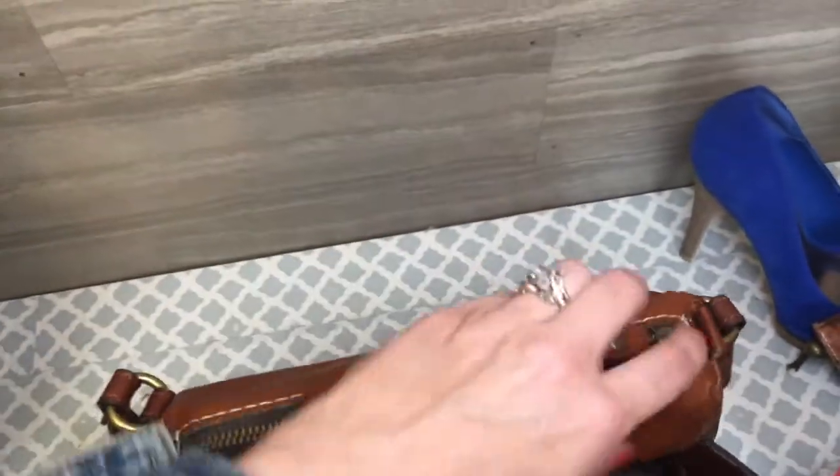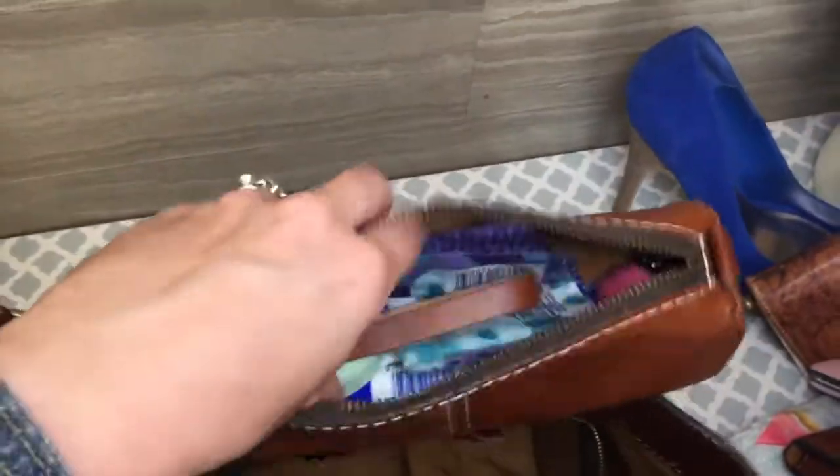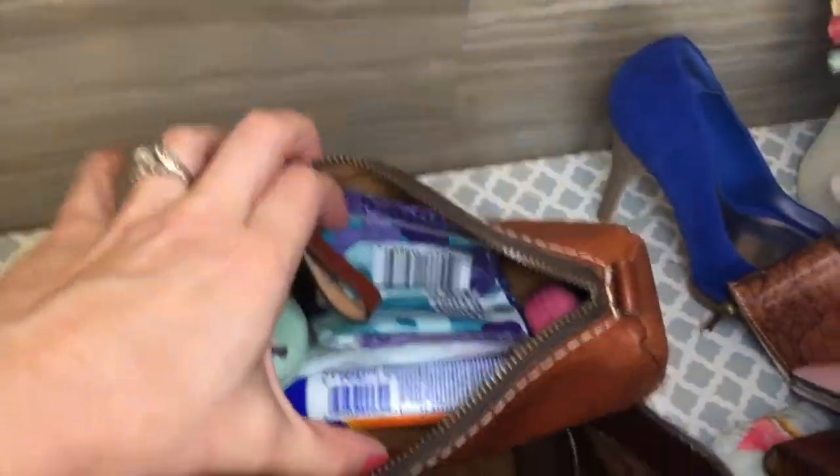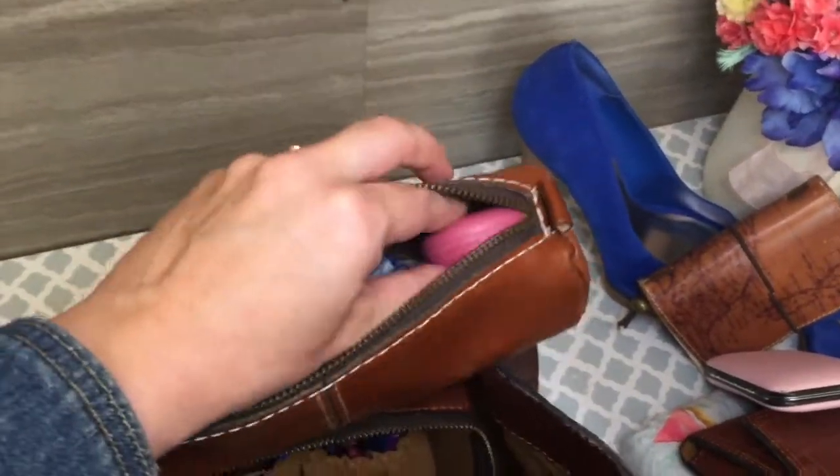And then I have this cosmetic case also by Patricia Nash — this is the Isla, I-S-L-A. In here I have a whole bunch more stuff: tissues, sunscreen, feminine products, hair clip, et cetera.